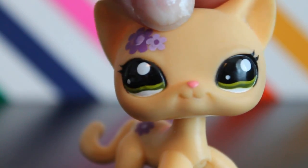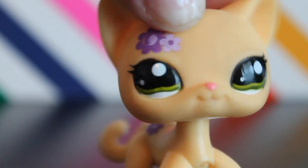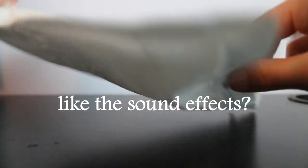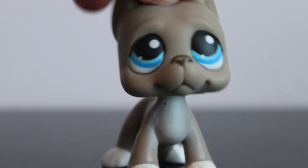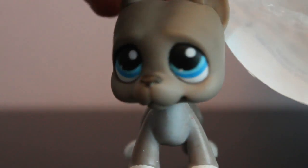So here's the unboxing video for the Great Dane from eBay. It came in this package with bubble wrap — I like bubble wrap. Let's open it. Oh wow, okay.